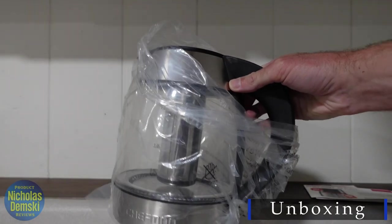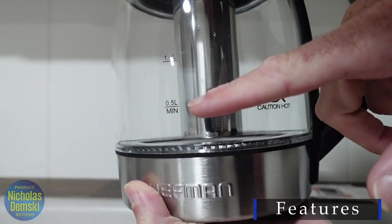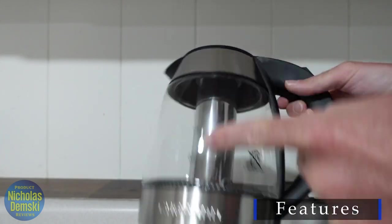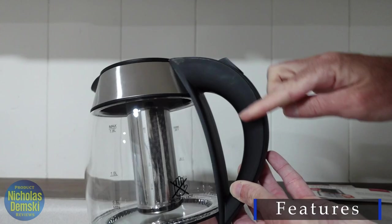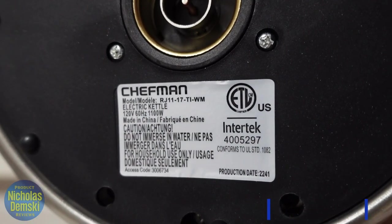The kettle comes wrapped in styrofoam and plastic, and a quick look shows us borosilicate glass. It has reading levels for a half liter, a liter, and 1.8 liters at its maximum. We've got a stainless steel finish here and here, and here we have a plastic handle that won't get hot no matter how long you're heating up water for, and of course it's all BPA free. It uses just 1,100 watts of electricity.